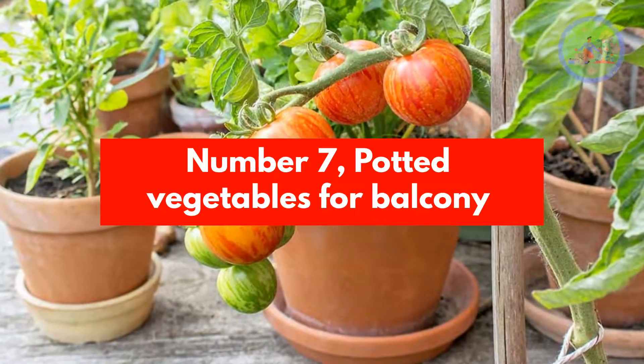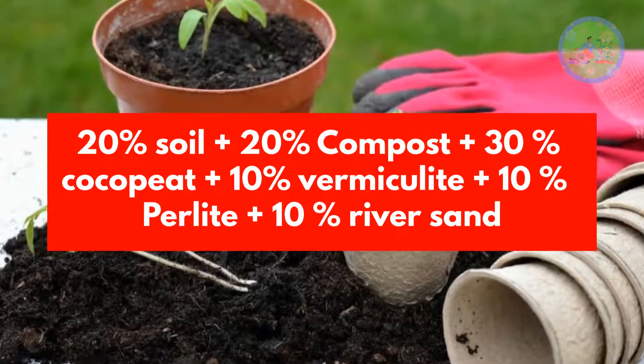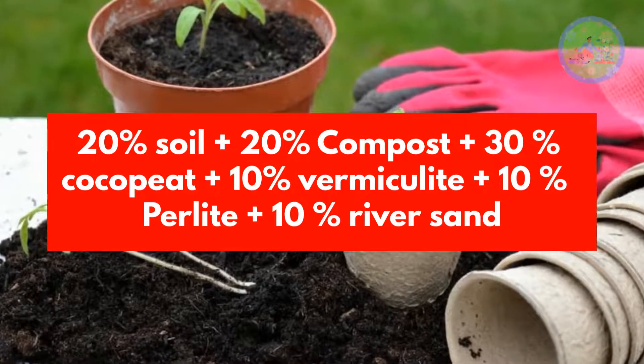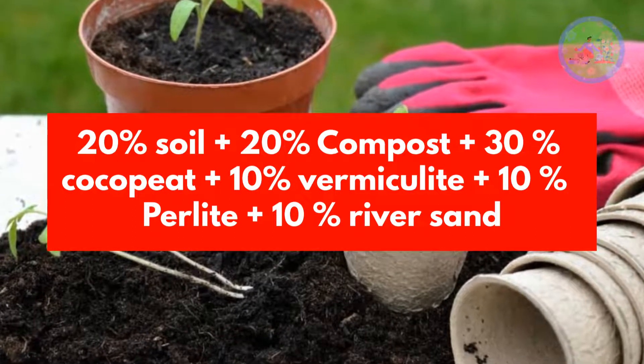Number 7: Potted Vegetables for Balcony. Recipe: 20% Soil, 20% Compost, 30% Cocoa Pit, 10% Vermiculite, 10% Perlite, 10% River Sand.